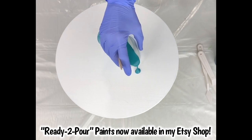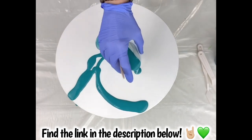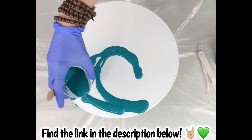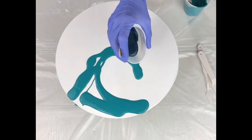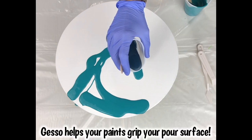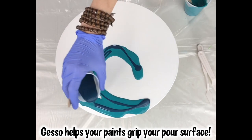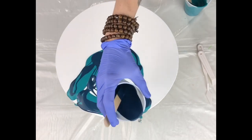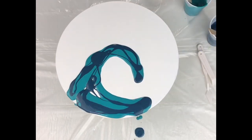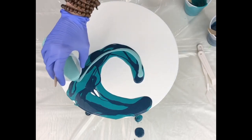The first color I'm starting off with is my Poseidon teal metallic, and I lay out the shape of my wave first. I'm using a wood panel that's been gessoed, but you can use canvas. The second color I'm using is my starry night blue, which is also a metallic. I like to lay down the base of my wave first before I pour a background, so there's no background paint on this piece at the moment.